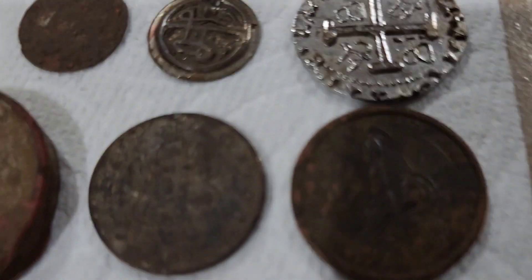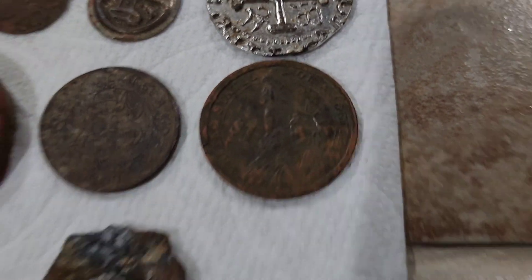And then yeah — Chuck E. Cheese token and one dollar liberty coin. Awesome. Alright, thank you guys for watching. Take care. Happy hunting. And I'll see you at the next one.